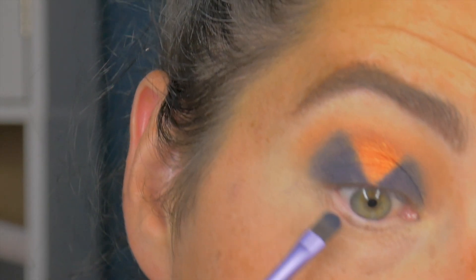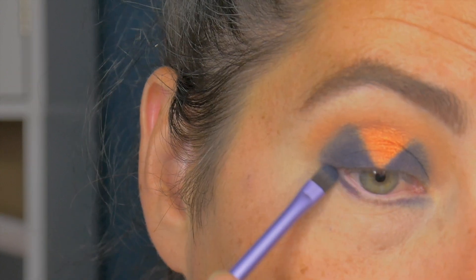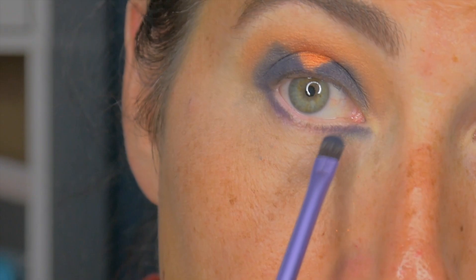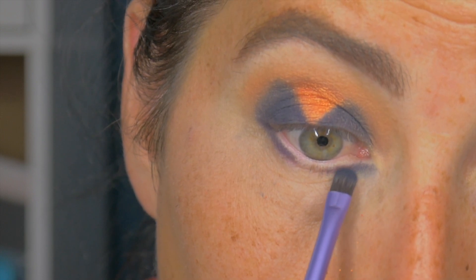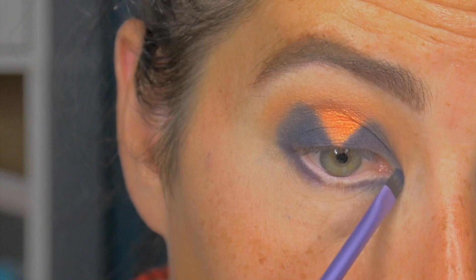I'm going to go along and do the bottom lash line. Going in with Delicious again — packing that colour on the outer and inner, tapping it and dragging it down just slightly. I'm going to join that in the inner corner as well, and then taking Orange Juice.